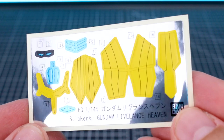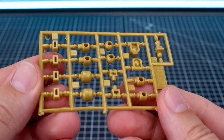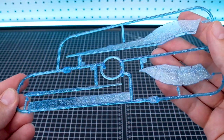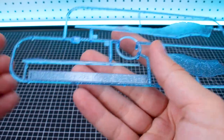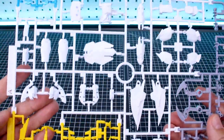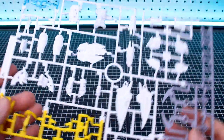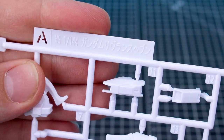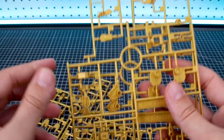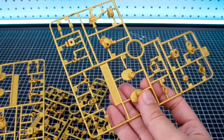Here's our sticker sheet — we've got eye stickers and a lot of color-correcting stickers; the big ones go around the cloak. We've got polycaps here, PC-002 in gold. For beam effect parts we're really only going to use one of these — they're in a clear blue with sparkles injected, originally runner F from the HGUC Shenanju kit. Runner A is a new four-color runner with clear blue parts, white, a light grayish-violet, and some yellow, labeled HG Gundam Live Lance Heaven.